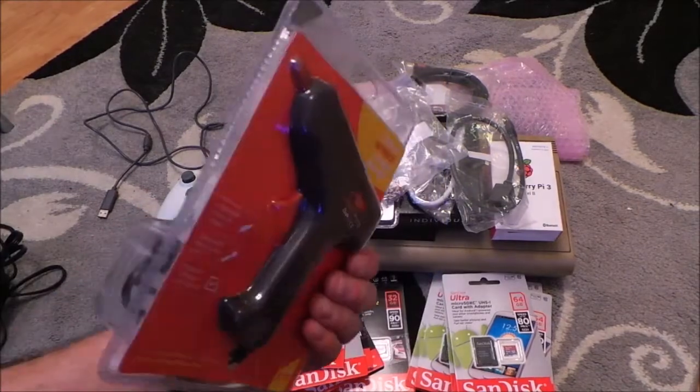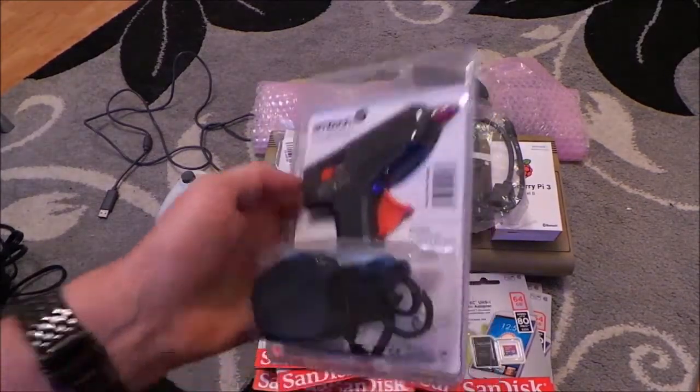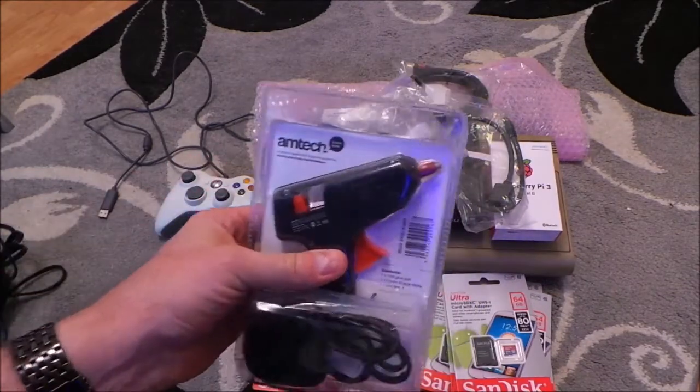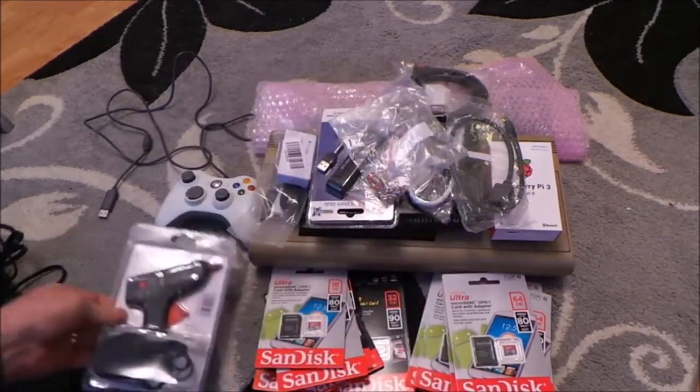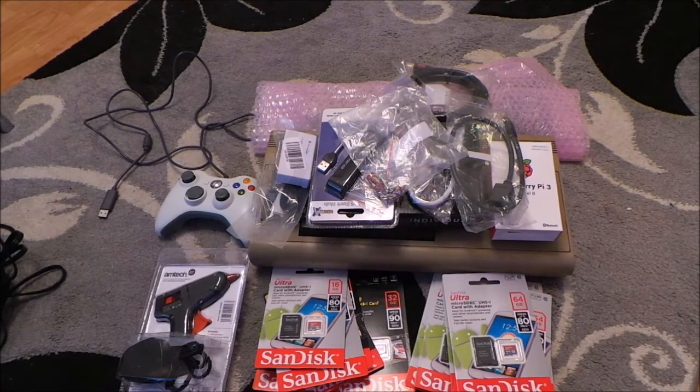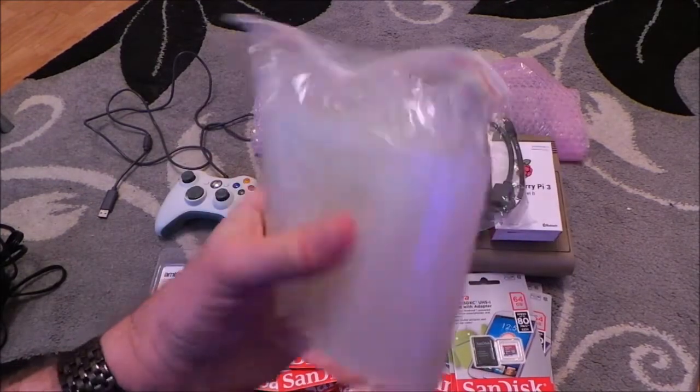I've got a hot glue gun with sticks so I can glue the bits together. When I make the holes for the outside connectors, I'm going to glue them on. I've got plenty of hot glue sticks, so if I make a mess - loads of them.